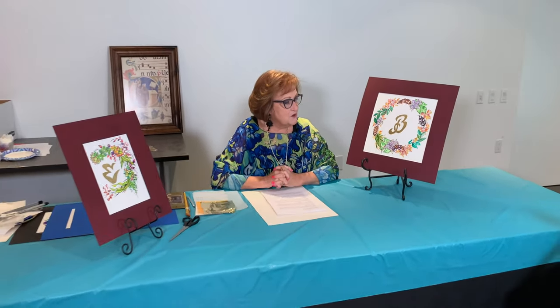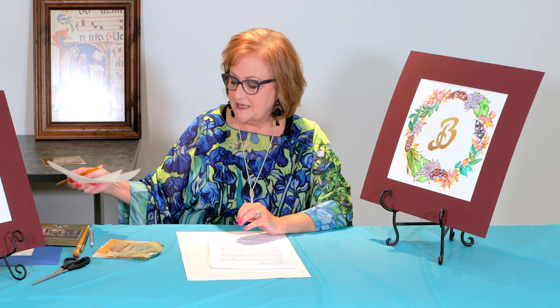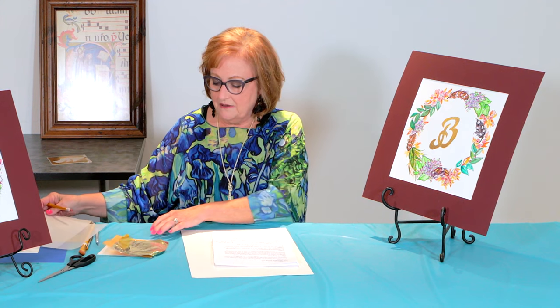The very first thing that we do is to develop the actual monogram. The way I developed mine was I looked up many different fonts online, and I looked at art history books and some of my calligraphy books, and developed a bee that I was happy with — something that I liked the script type look. I worked on tracing paper and drew out my letter like I wanted.